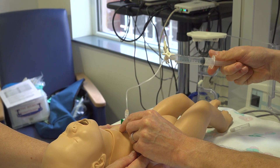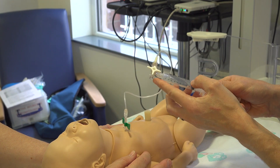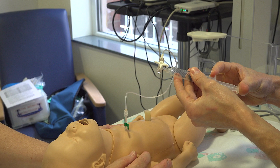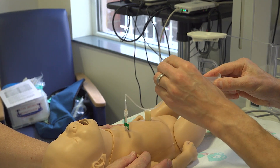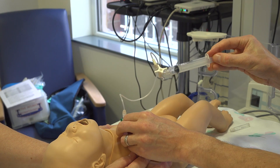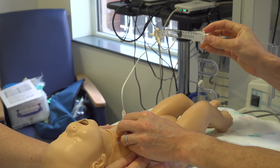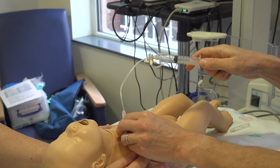Once you reach 10ml you can open to the atmosphere, discard your air, open to baby and continue to drain until you've completely drained all of the air, at which point you will meet resistance.